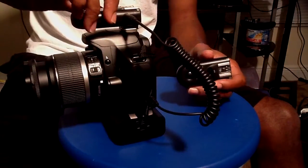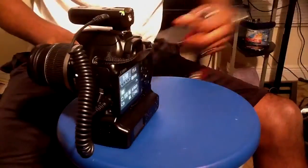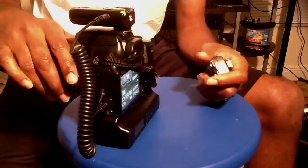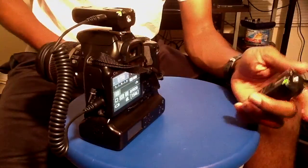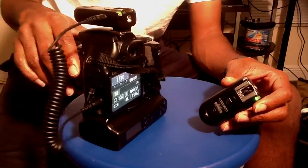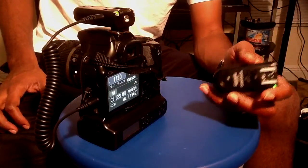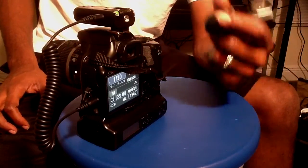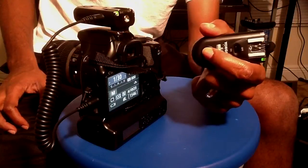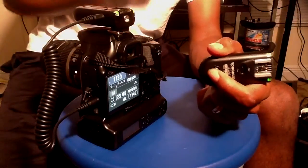I'm going to switch it on and turn it so you'll be able to see the setup. I'm switching the next transceiver on — so there's a transceiver and the receiver. Now that they're both on, I'm going to be using this to trigger it. There are two releases on this button: the first one is for focusing, and the second one is for firing.